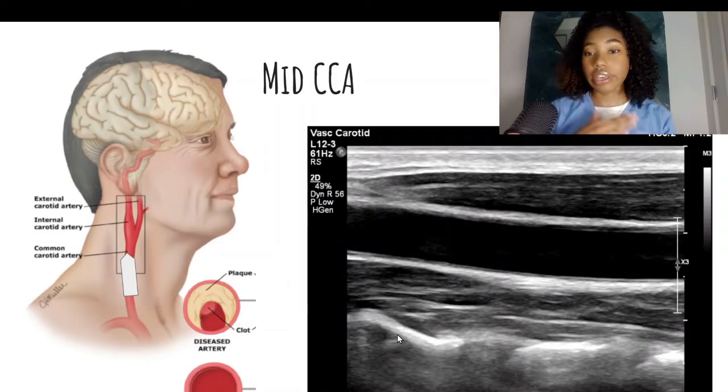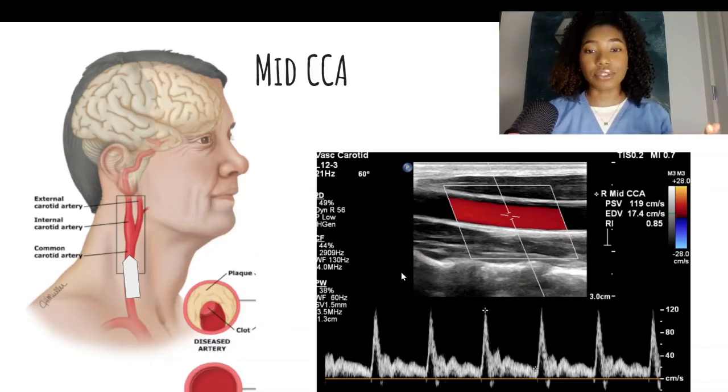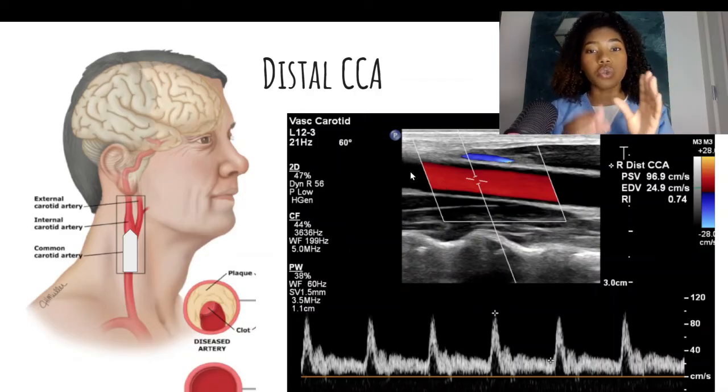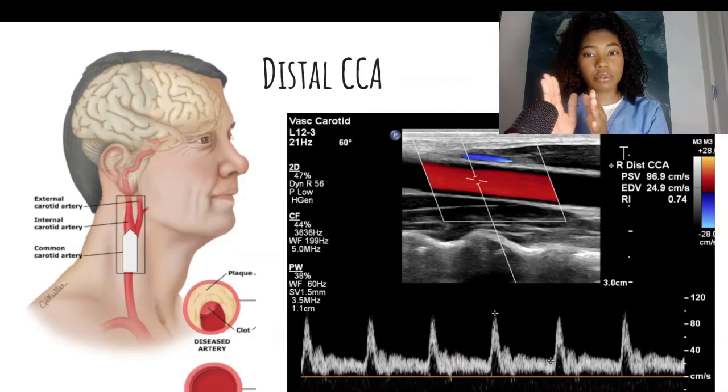Here we are going to do the exact same: image in 2D, color, and pulse wave Doppler. Then we are going to rinse and repeat at the distal common carotid artery — 2D, color, and pulse wave. When you take this pulse wave image of the distal common carotid artery, you are supposed to be a few centimeters from the actual bulb. You don't want to be in the bulb because you will have more of a mixed pattern of flow and more flow reversal. So you want to be a couple centimeters proximal to that area.